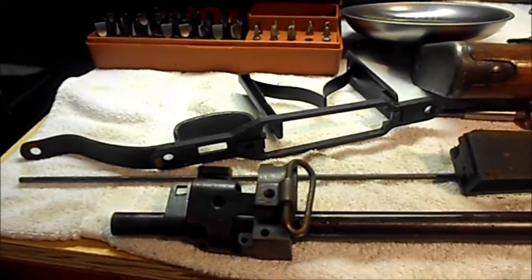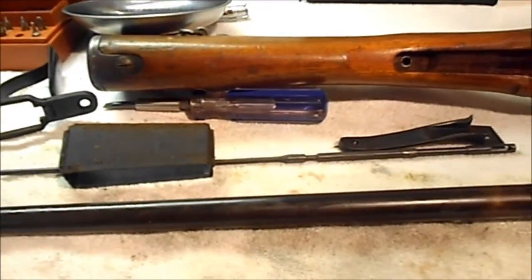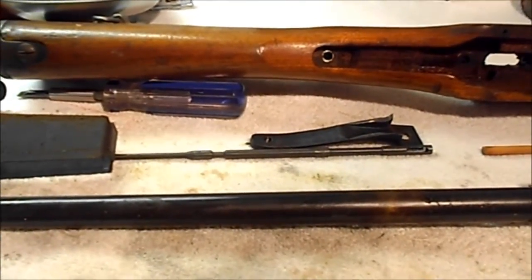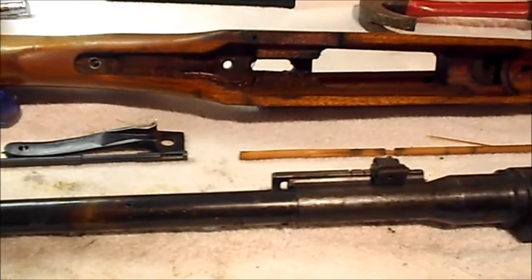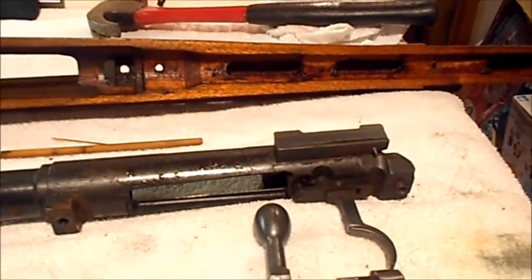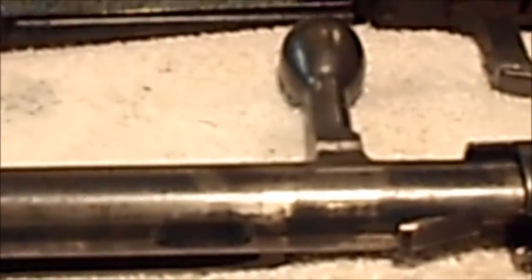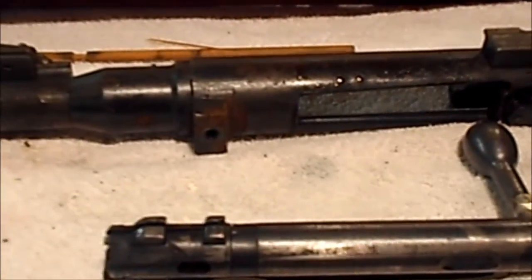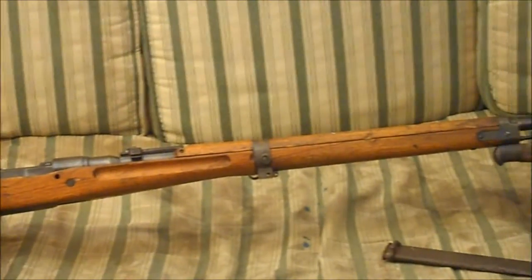There it is — my Type 99 Arisaka, all apart. I also have a new cleaning rod for it, and that's how I discovered that there was something inside: I couldn't get the new cleaning rod in the hole because it was blocked. Now we know why. You can see a lot of the dirt and grime — I'll get this thing all cleaned up. This is the Type 99 Arisaka chambered in 7.7 JAP, with the bayonet.